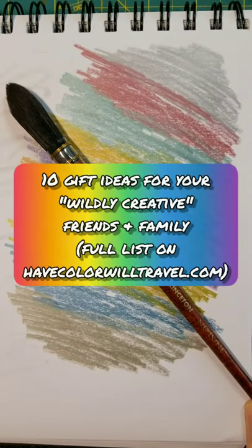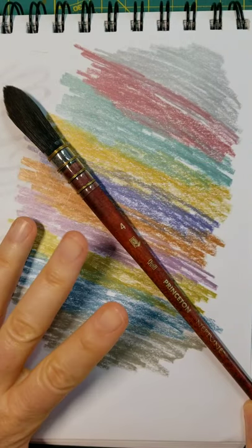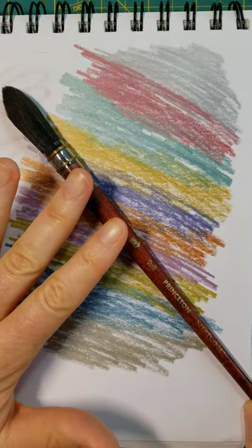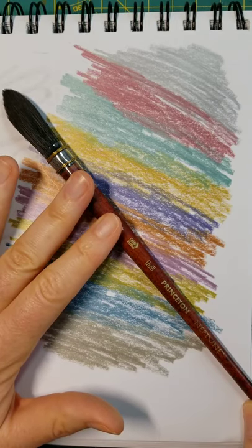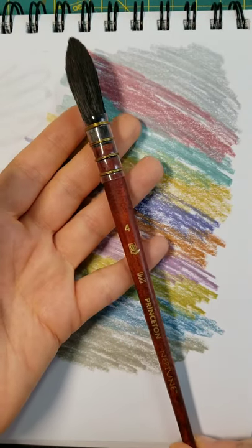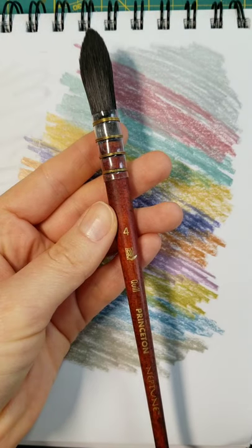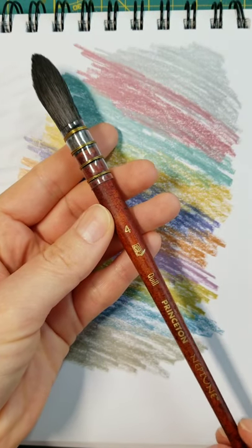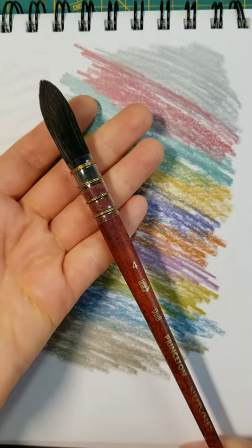10 gifts for your wildly creative friends and family. I'm onto something a little peculiar. These are for folks that enjoy exploring painting, especially watercolor. This is one of my favorite things that I bought for myself last year with my Christmas money. Even older people like myself get Christmas money from people and we love it. I bought myself a quill paintbrush.